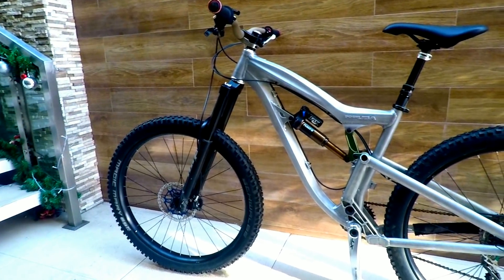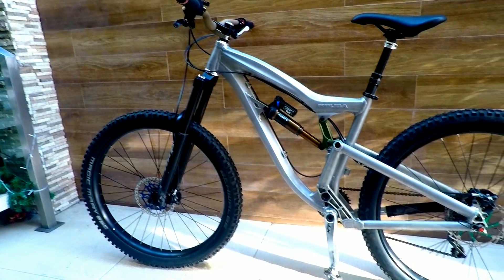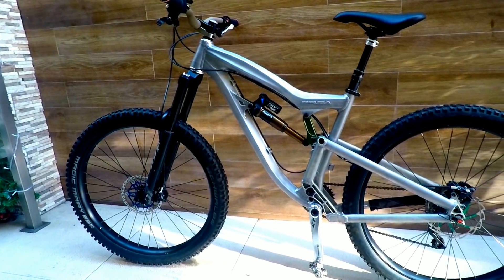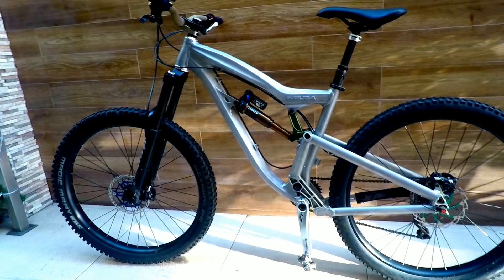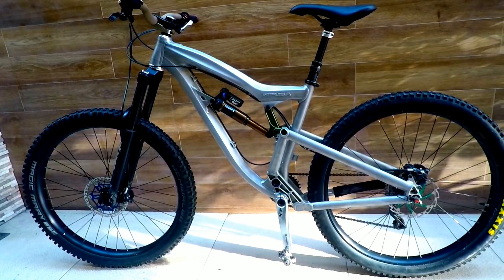What we have here is an enduro bike. This is a Foes FXR. This demo bike has been around for several years, but the current model is the same. On their website, it is not mentioned what category this bike is, but the way it looks, I think this is between enduro and freeride.